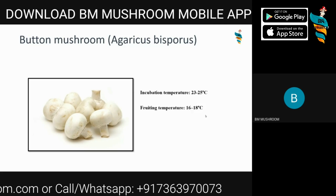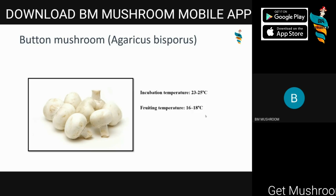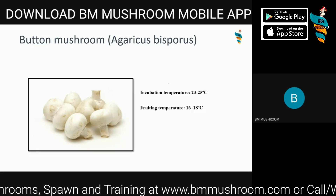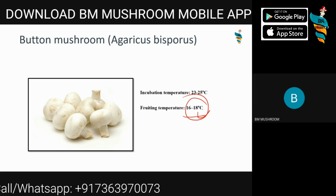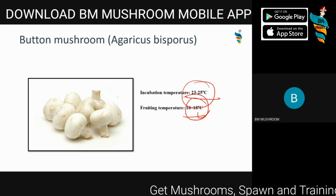Button mushroom, Agaricus bisporus — this mushroom variety needs no introduction. It is one of the most popular, most grown, and most commercialized mushrooms in India and all over the world. There are commercial farms producing tons of this variety. The fruiting temperature is low, so it's not easy for a normal grower to maintain 16 to 18 degrees Celsius unless it is a winter climate area. The incubation temperature is 23 to 25 degrees Celsius.